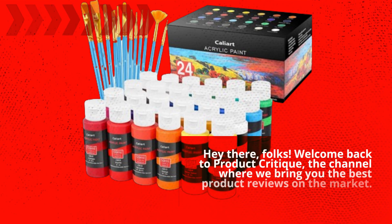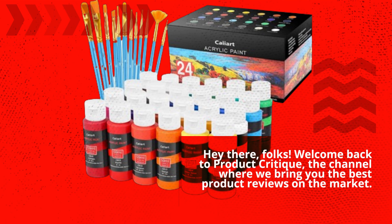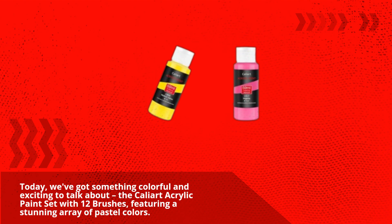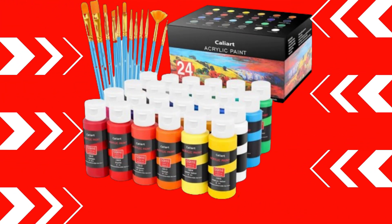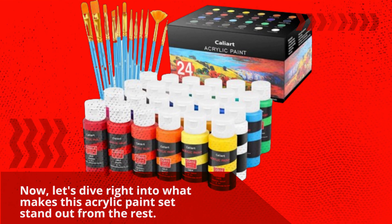Hey there, folks! Welcome back to Product Critique, the channel where we bring you the best product reviews on the market. Today, we've got something colorful and exciting to talk about — the CaliArt acrylic paint set with 12 brushes, featuring a stunning array of pastel colors. If you're an artist or a creative soul, you're going to love this one. Now, let's dive right into what makes this acrylic paint set stand out from the rest.